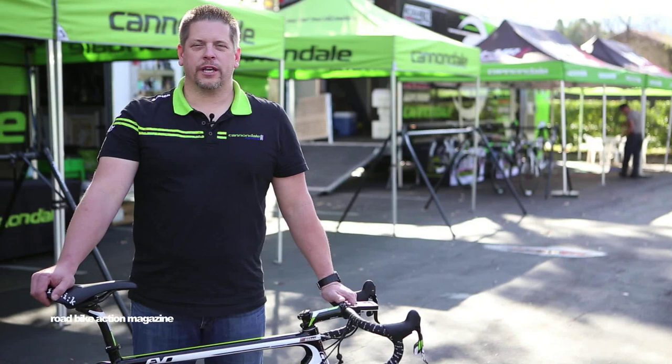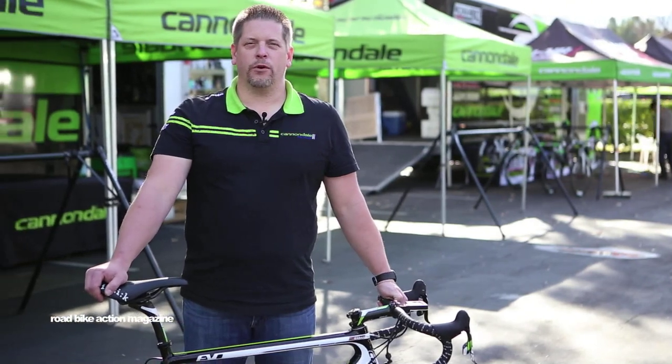Hi, I'm Wynn Allen from Cannondale Pro Cycling. I'm the head mechanic for North America for the team. I'm here to show you Peter Sagan's Evo race bike.